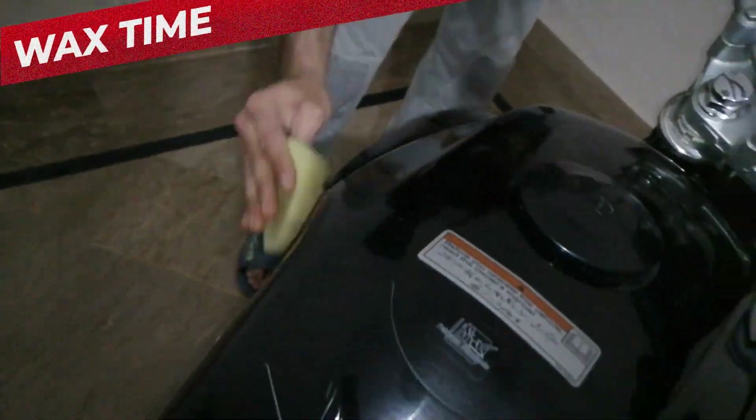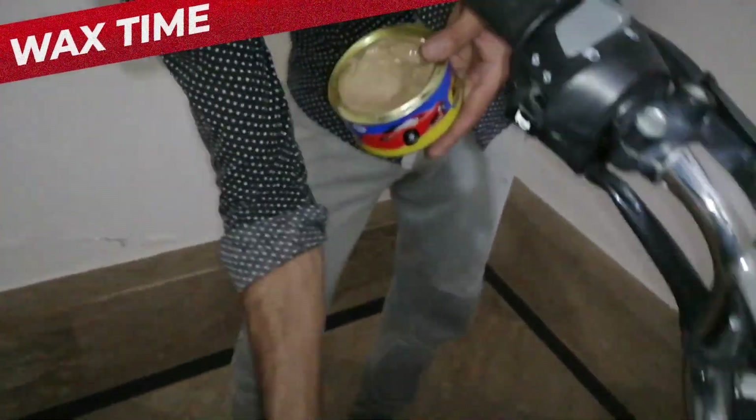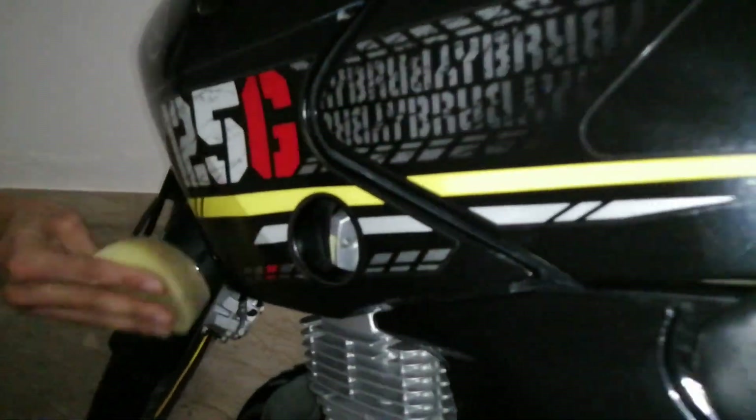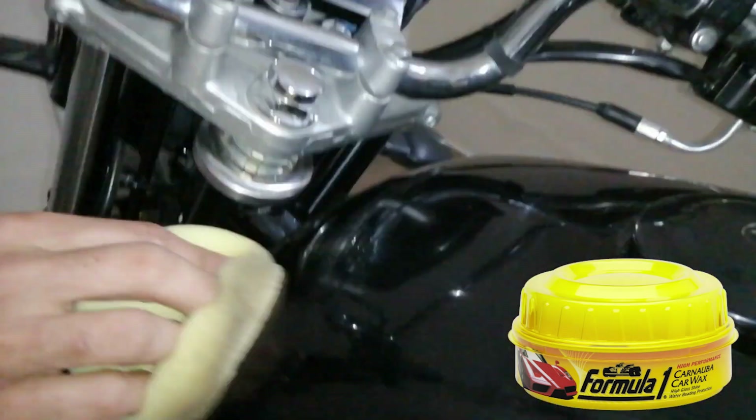For a bike wash, you can simply use a shampoo or something. If you want to polish, you can take any polish — this one is an auto shine. If you have a good budget, you can use Formula 1. The bike wash leaves a rough white layer on the bike, which looks very awkward.